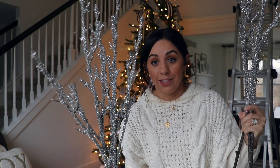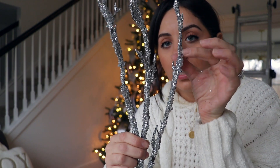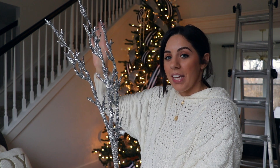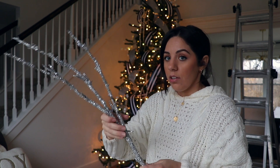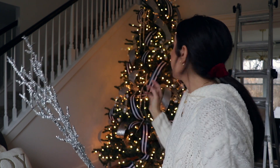These huge things are going on the tree next. I'm starting to lose light because it gets dark so early, but these are also from Hobby Lobby. I love them so much — they're like these huge branches that are all glittery and stuff. I usually take these and poke them out the side of the tree. I kind of like having something sticking out on the sides. I know that's not for everybody — some people like it tucked in more — but I have six of these so I did three on each side last year and I thought it looked nice.